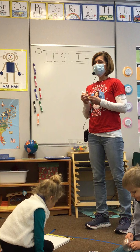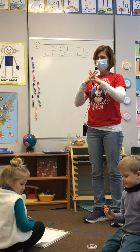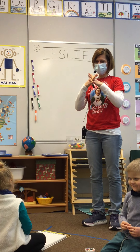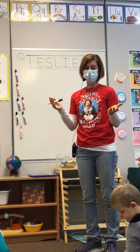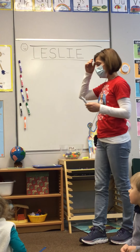Now, who remembers where baby Jesus slept? In the manger, right? Okay, so we're going to draw baby Jesus, but I thought maybe the first thing we could do was draw his bed, his manger. So watch what I do.